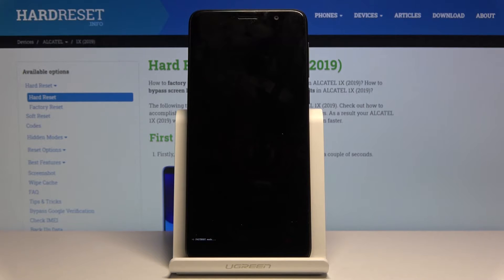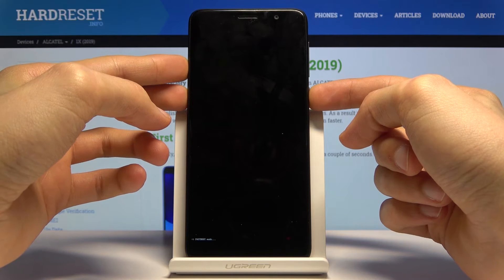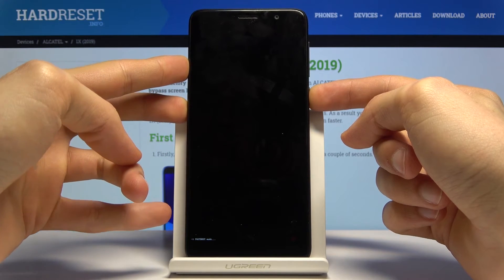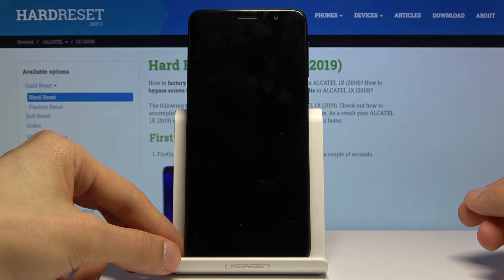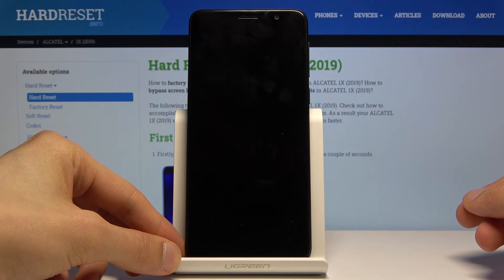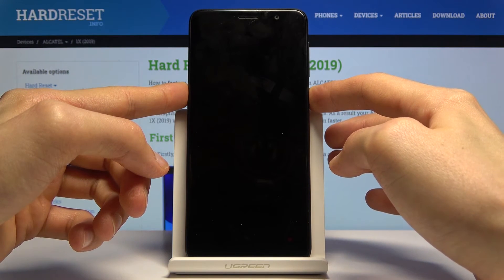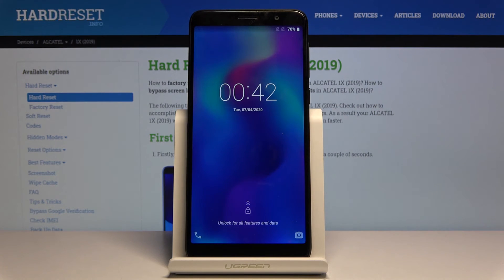Now if you want to leave fastboot mode, all you need to do is simply hold the power key until the device shuts off — hold it until the fastboot mode display disappears. It does not actually turn on automatically, so you'll need to hold the power key once more to turn it back on. And as you can see, we are back in Android.